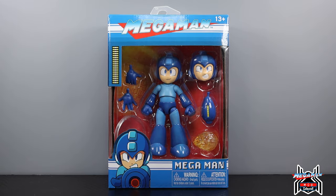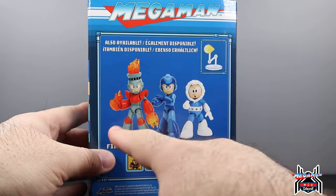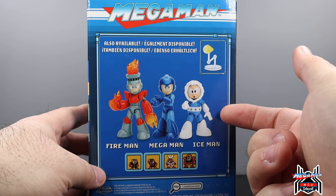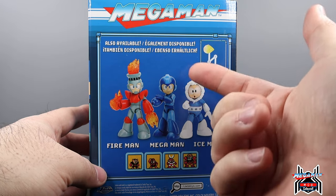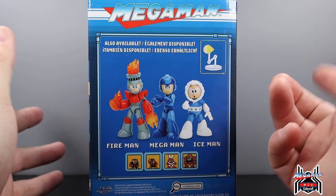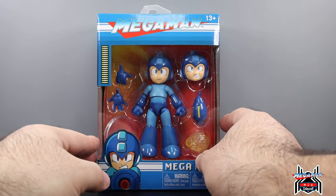They had Megaman and Iceman — no Fireman — here in Wave One. He looks awesome. They had Iceman but I passed on him. I think I'm only going to get Megaman; I don't need to get the whole line. I wanted Megaman because I loved the game as a kid.